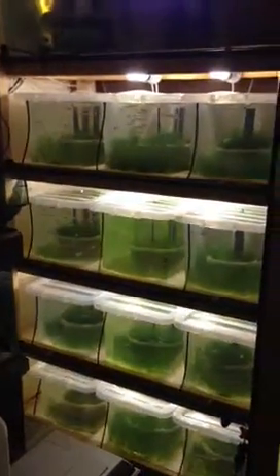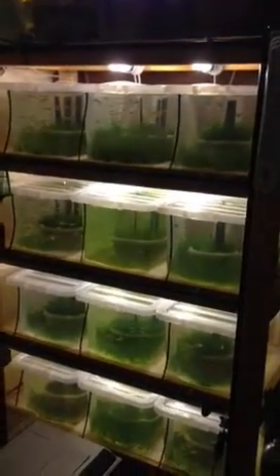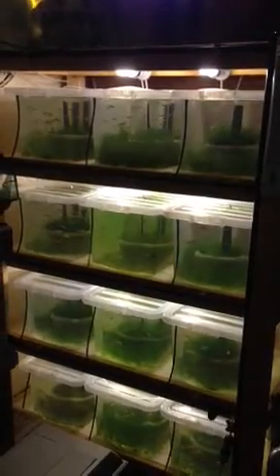I'll be using 15 millimetre push fit fittings like so, instead of the black pipework, because I need to remove more water from the tanks. I'll be using three of the four litre an hour drippers, therefore doing basically a ten percent water change over an hour. Thank you for watching.